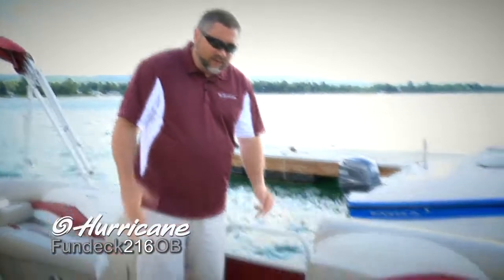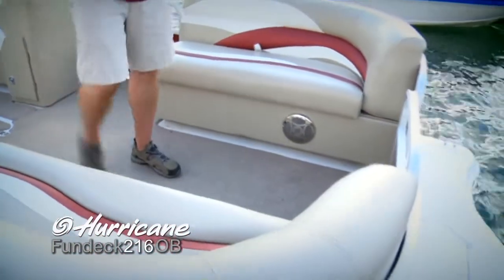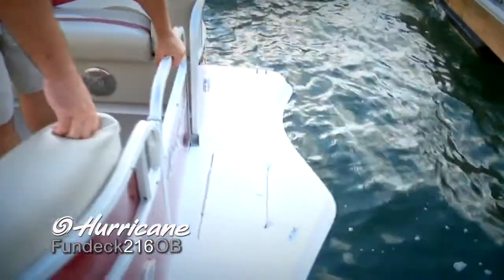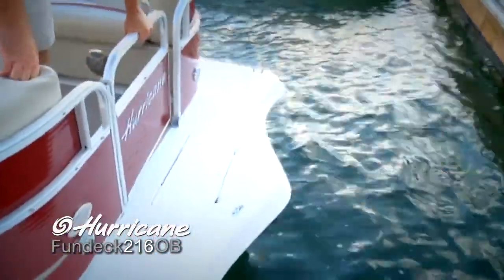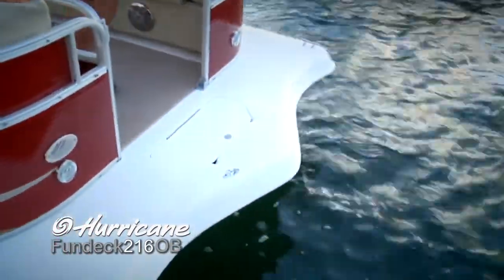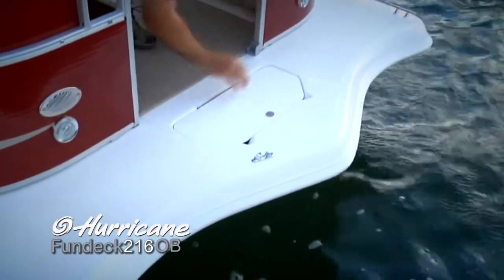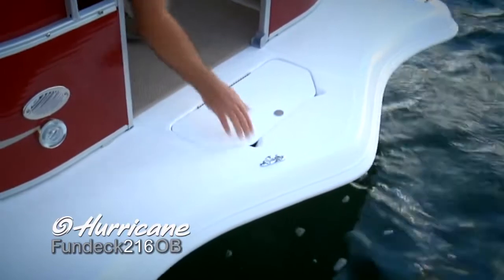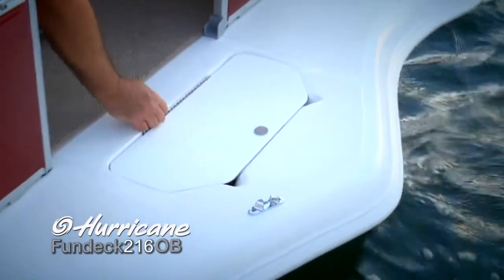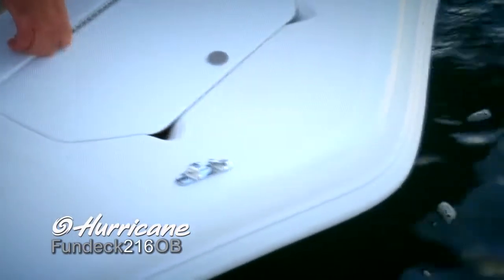You can see here in the forward seating area the incredible amount of space we have. I wanted to show you this forward deck area. Very easy to use forward gate — all you do is lift up on that and it swings very easily in. Very secure. Got a nice size forward deck here with a non-skid surface and a nice anchor locker. We always put these notches here to keep the rope from chafing, and we've also got a guide there as well.